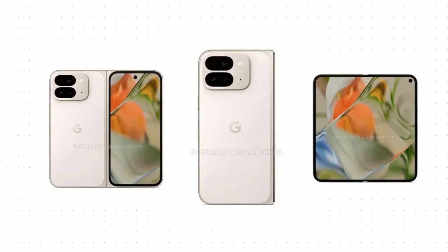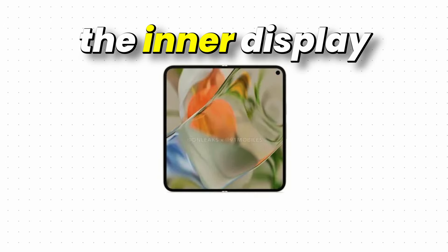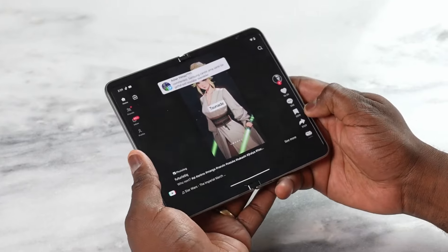These are the new renders for the Pixel 9 Pro Fold and it only features two color options: Obsidian and Purslane. When we look at the display, the inner display is quite different from the last generation.